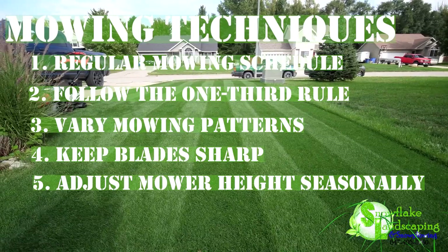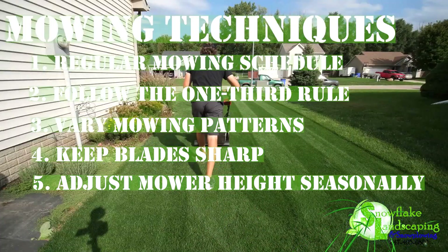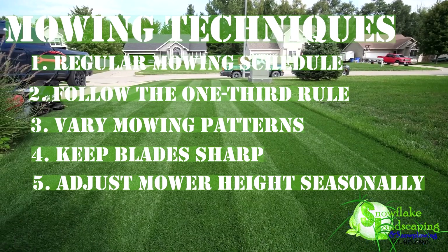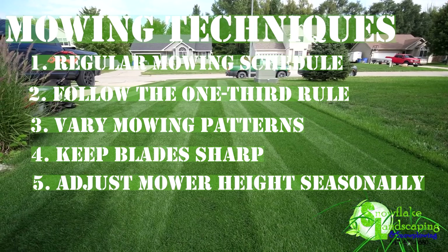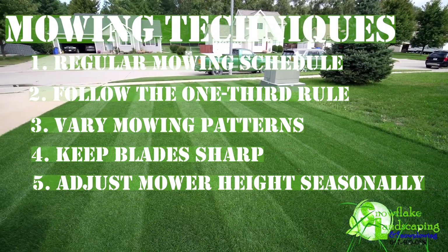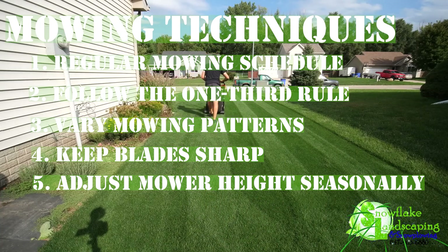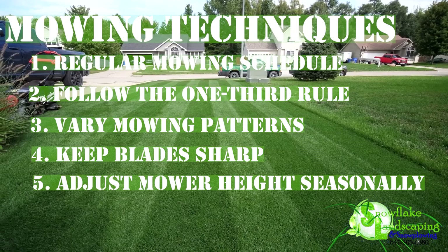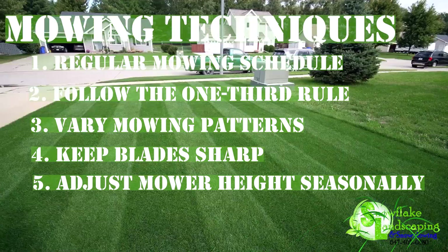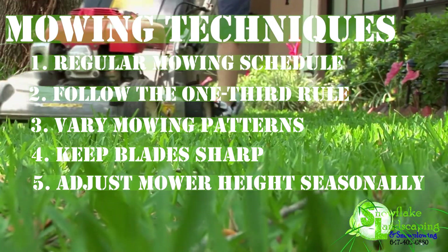5. Adjust Mower Height Seasonally. Adjust the cutting height of your mower according to the seasons. In spring and fall, allow the grass to grow slightly taller to encourage root development. During the hotter summer months, maintain a slightly shorter height to help the lawn withstand heat stress and reduce water consumption. By incorporating these mowing techniques into your lawn care routine, you'll contribute to the overall health and beauty of your turf, creating an inviting and well-maintained outdoor space.